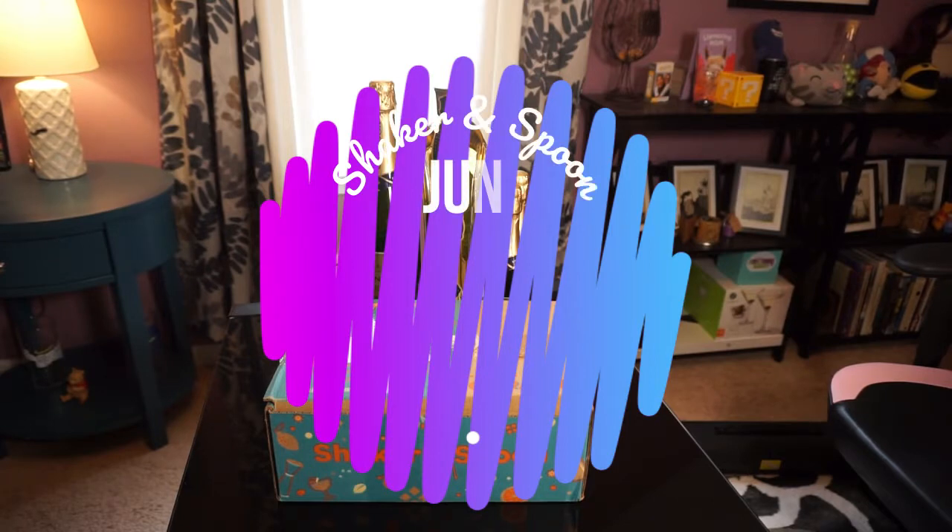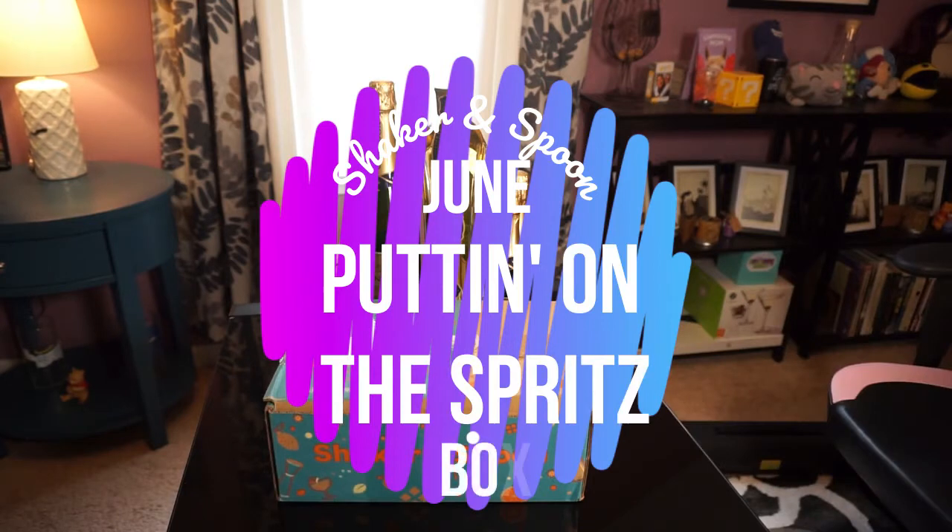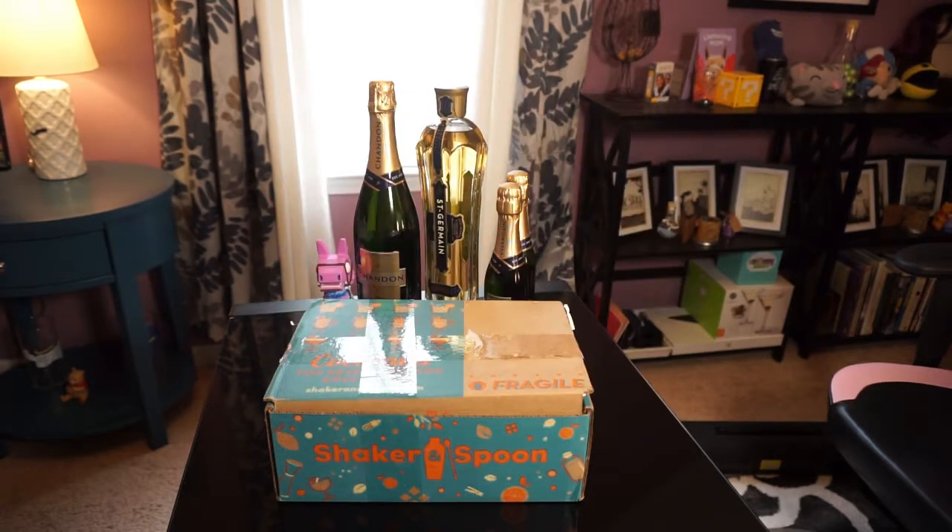It is time for my second Shaker and Spoon unboxing video. I did one last month, and this is a monthly box service, so of course we're gonna do another one. I've been hanging onto this one for like two weeks because I was waiting to get back from a trip, and then waiting for a day when I actually wanted to unbox it and make the drinks. That's taken a while because summertime.